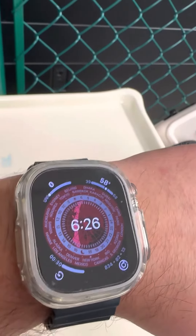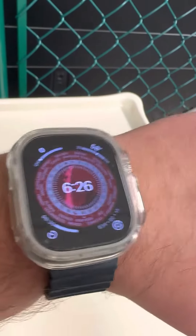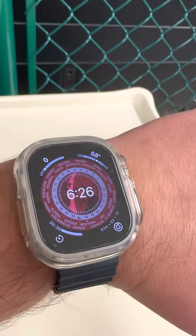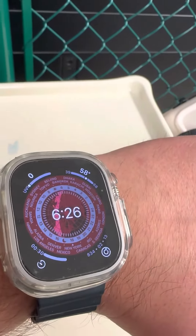That's another drawback of the watch. For heavy-duty use or heavy-duty exercise, like mountain climbing or something, it's definitely durable enough.